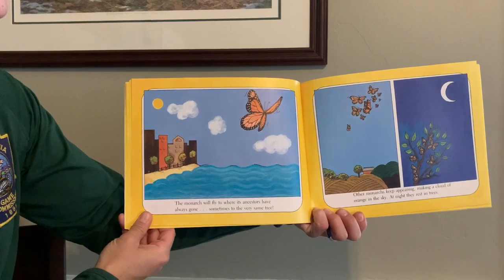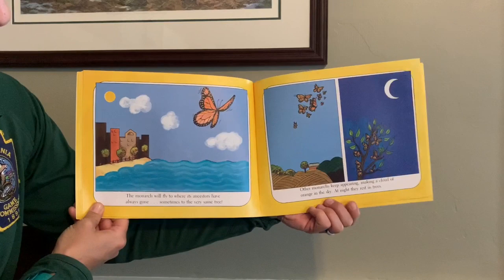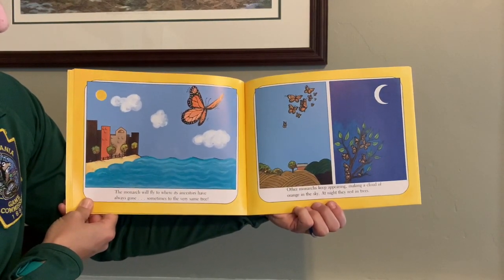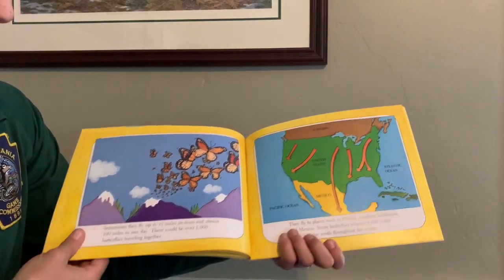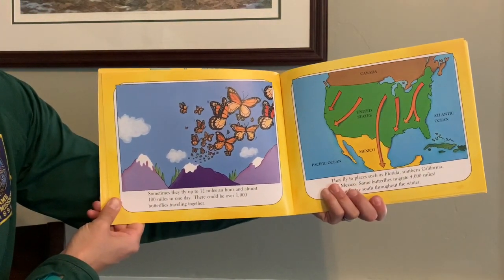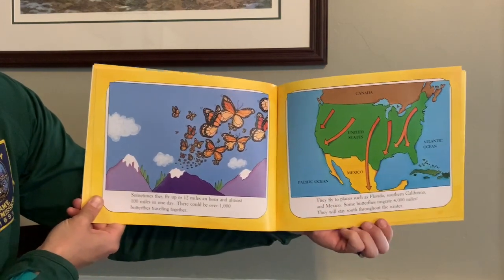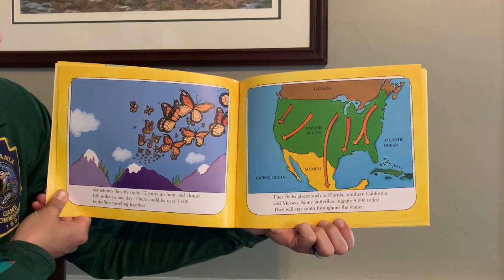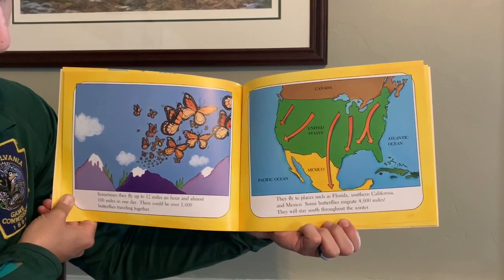The monarch will fly to where its ancestors have always gone, sometimes to the very same tree. Other monarchs keep appearing, making a cloud of orange in the sky. At night, they rest in trees. Sometimes they fly up to 12 miles an hour and almost 100 miles in one day. There could be over 1,000 butterflies traveling together. They fly to places such as Florida, Southern California, and Mexico. Some butterflies migrate 4,000 miles. They will stay south throughout the winter.